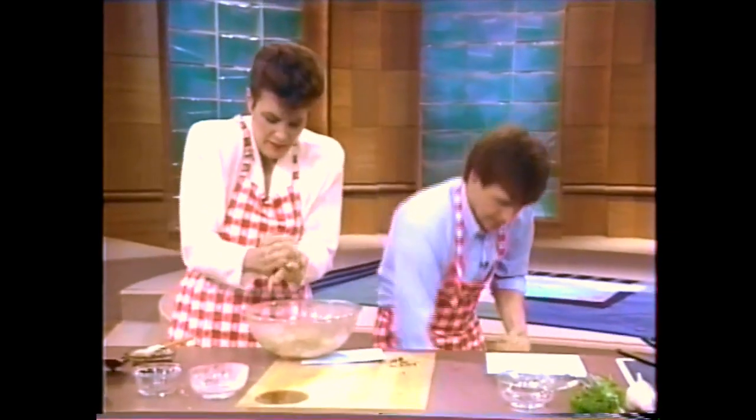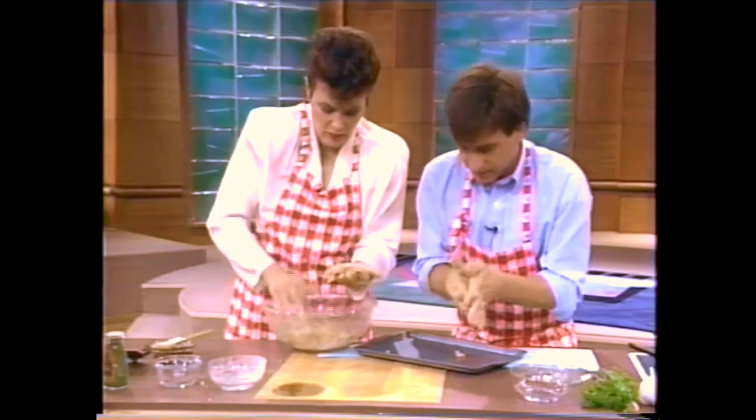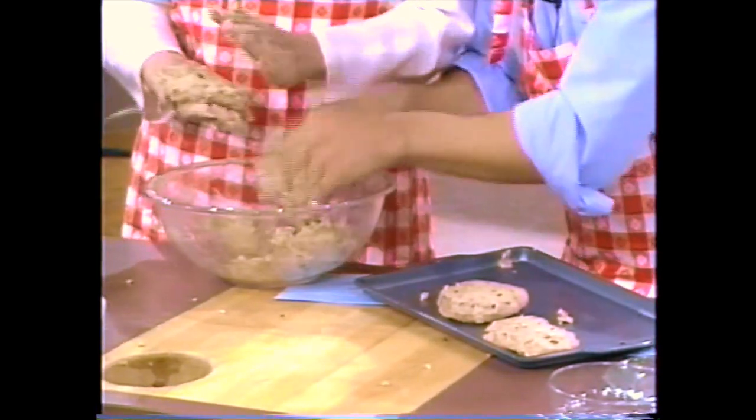You take the cookie sheet here and simply — they're a little too big, but that's good. Very nice. That's all you need to do. We don't need to cook more than this. Let's just move on.